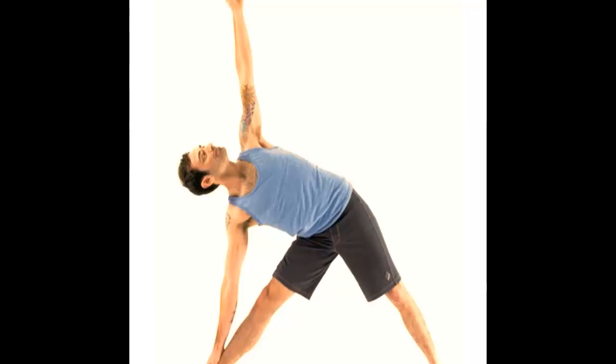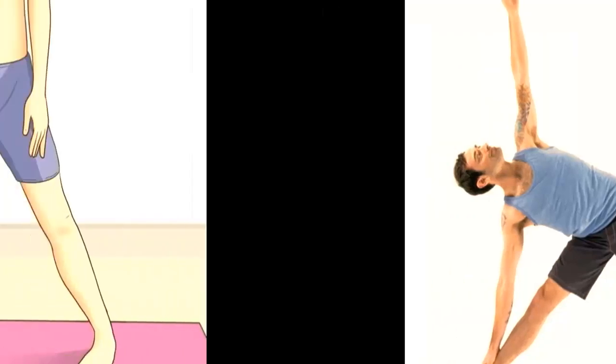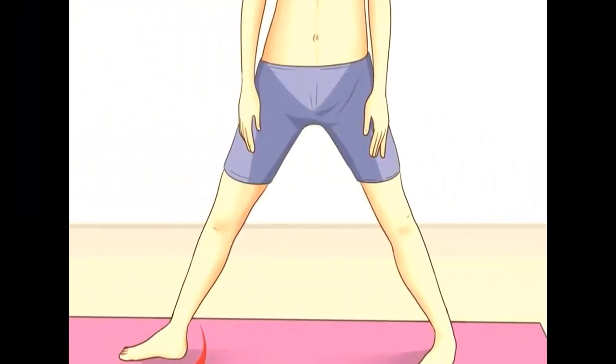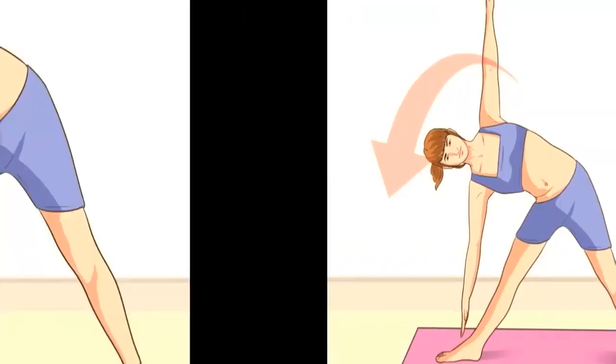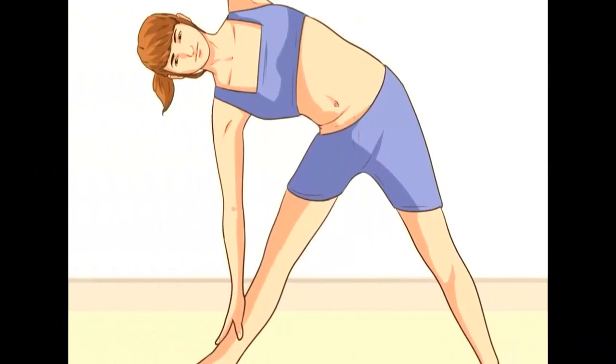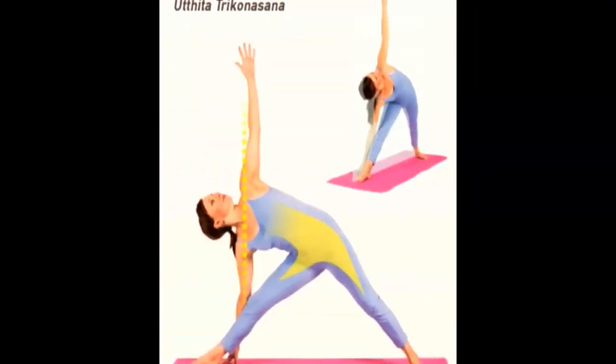Number two: triangle pose. The triangle pose will release and strengthen your thorax, stretch your spine, and improve your blood flow. Place your feet wide apart, turn the left foot 90 degrees and the right one 15 degrees. Touch your left ankle with your left hand.